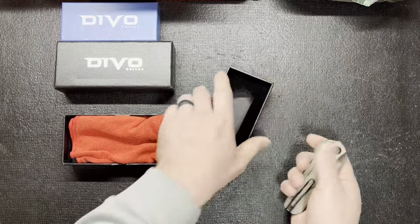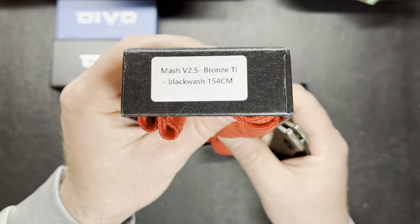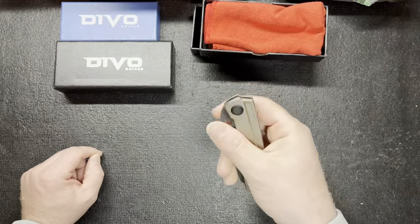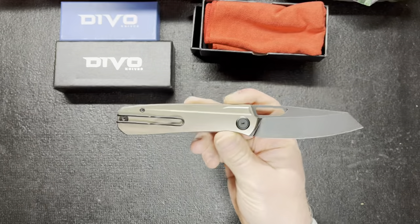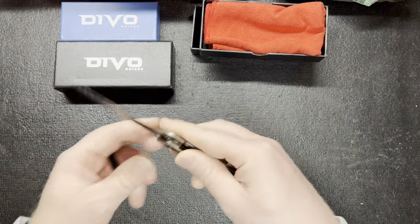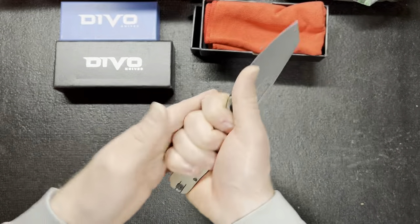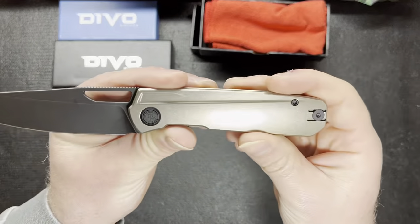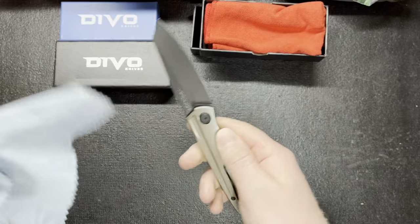So this is the Devo MASH V2.5, Bronze Titanium Blackwash with 154CM. I do like the MASH. I've had mine for a while now. I'm still sad I didn't get in on the very first one with the reverse tux — that's probably the best looking one still to this day in my opinion. I'm just a sucker for reverse tux. Love the jimping, still great jimping. Got that nice blade shape, Blackwash 154CM. I'm not a big fan of bronze, but it does look pretty good with the blackwash blade. I think that's a nice touch they add to make it blend better.